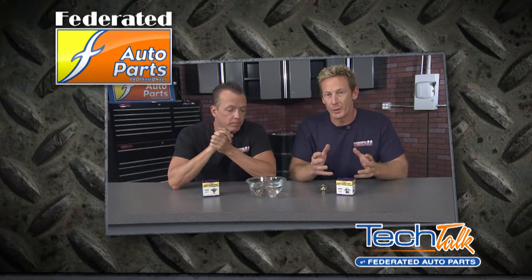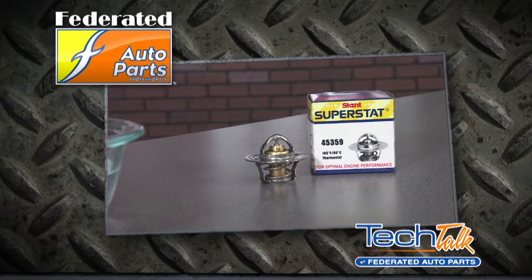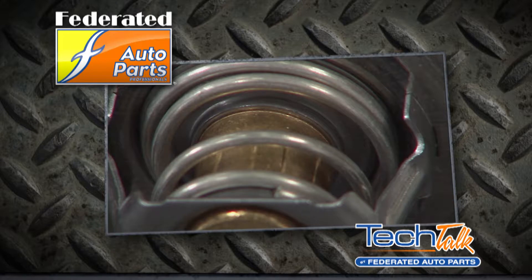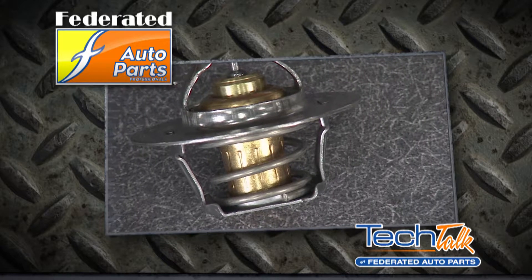What we're going to do is simulate how a thermostat works in your engine with a tabletop demonstration. We're using a Stant SuperStat, which is a premium choice when you need to replace your thermostat. What sets the SuperStat apart is the unique weir valve, which is designed to stabilize your engine's temperature more quickly with a higher flow of coolant to the radiator.